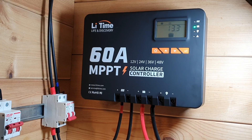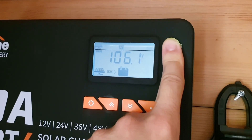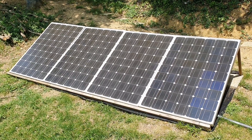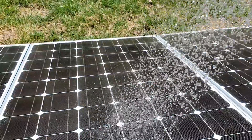I've had this MPPT charge controller for about two to three weeks now. In this full review you can expect to see me test out and demonstrate the maximum power that I got out of my 800 watt solar panel array. I'll also demonstrate a really cool trick on how to increase the power output of your solar panel array by 24% just using water.